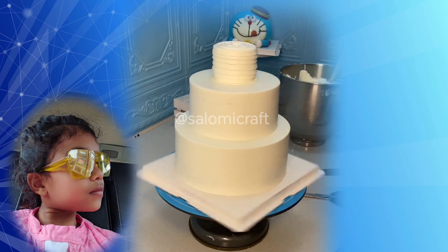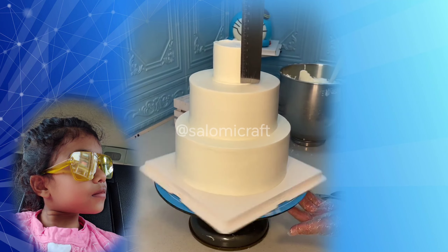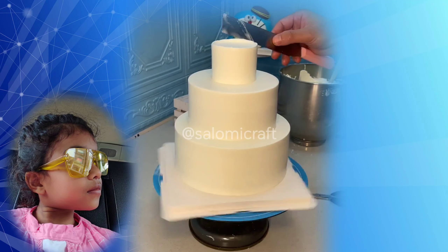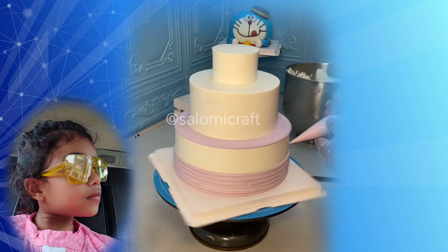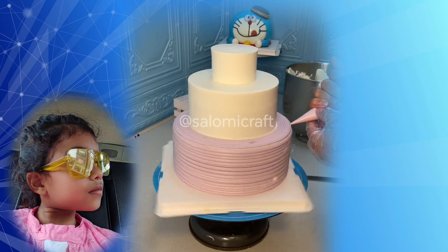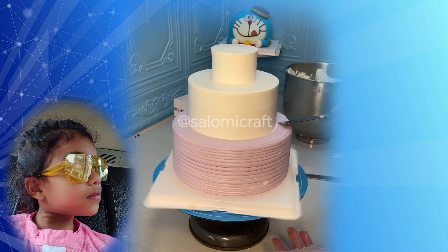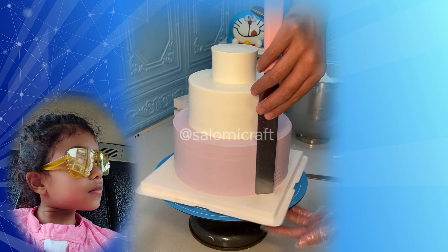Then we will make the 4 layers and set them up. We will create three layers — we need the balance of the size from the bottom circle, then we put the cream in the middle.